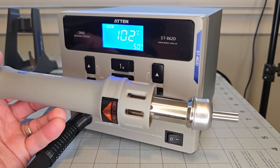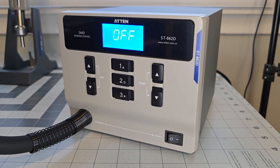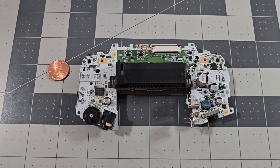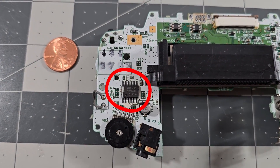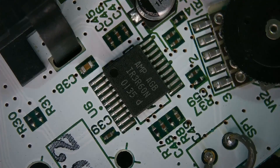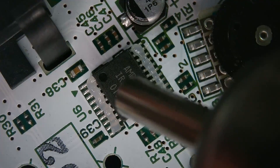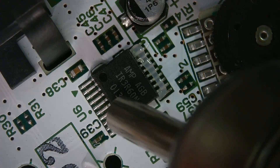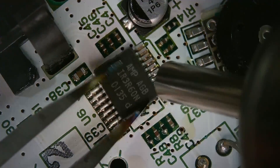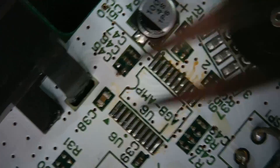Now let's give this a real test and try to desolder something that would otherwise be difficult with a regular iron. I don't have anything real to fix right now, but I found this scrap Game Boy Advance circuit board in my stash, and this amplifier chip seems like a good option. This is genuinely my first time using one of these, and I don't want to start with something too difficult. For initial settings I'm using a temperature of 400°C and 50 airflow. After applying flux, it took less than 20 seconds for the chip to come free with my tweezers.